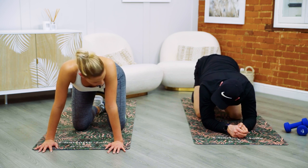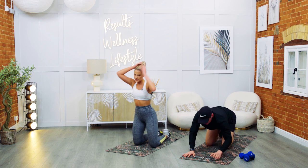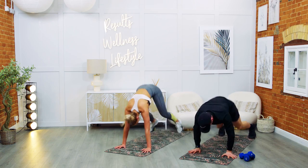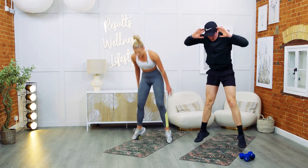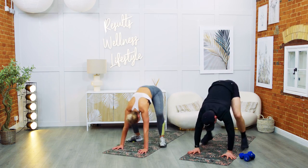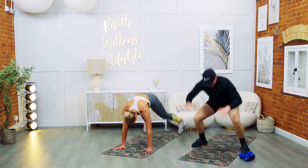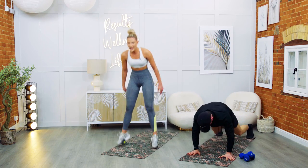Burpee — come on, we're going to go. Seven, six, five, four, three, two, one — let's go. Jumping it out, in. One last time — push, push. Stay with me. For your final, just over ten seconds. For eight, seven, six, five, four, three, two — and rest.